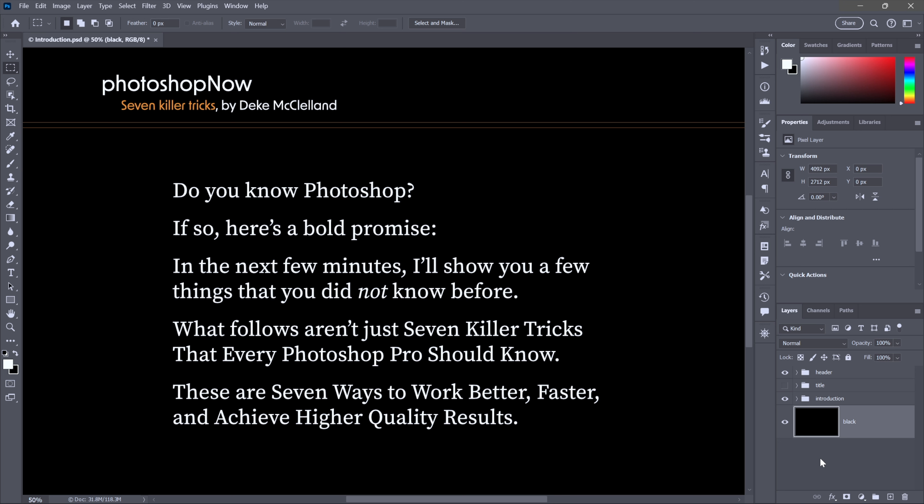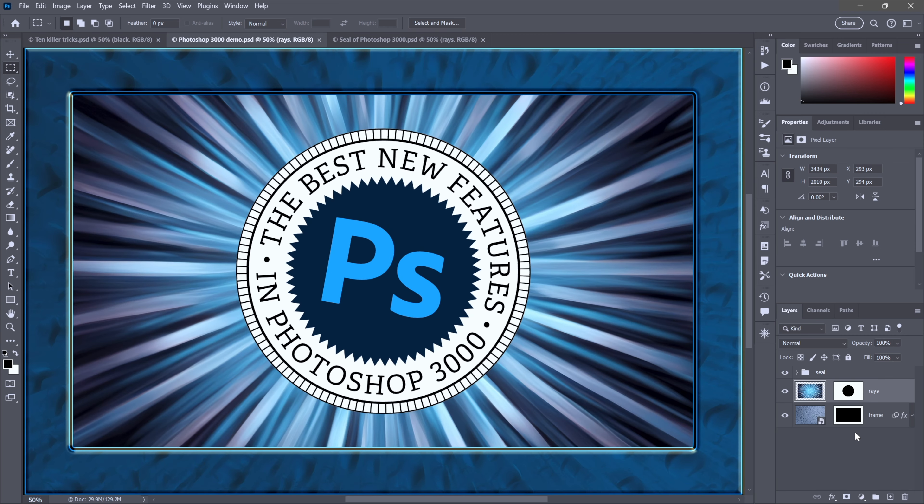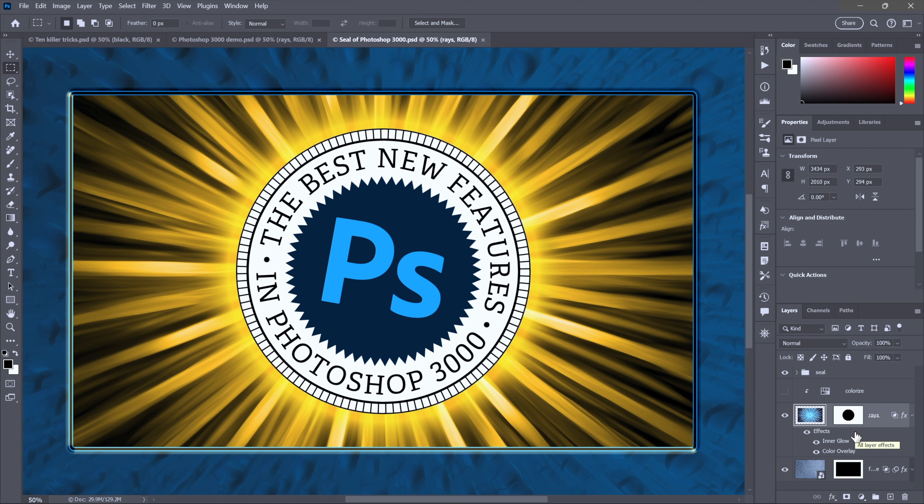Trick one is to colorize any layer with a color overlay effect. Let's say I want to take these rays and make them a brilliant gold while keeping the frame nice and blue.